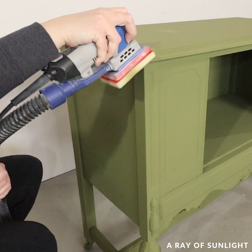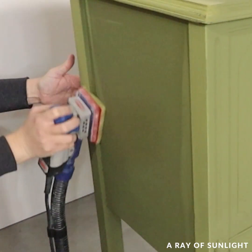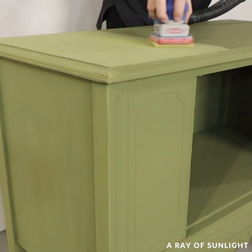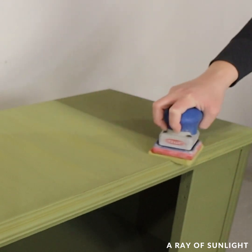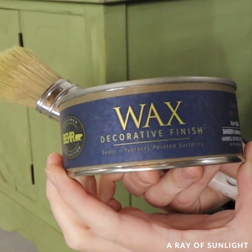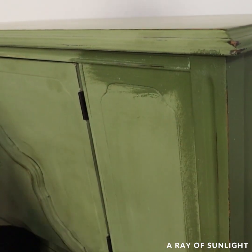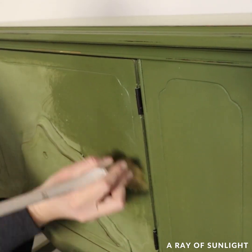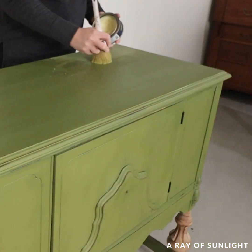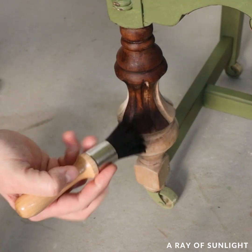Before I top-coated it I distressed all the edges and smoothed out the paint with a fine grit foam pad. To top coat I used Behr wax and their wax brush. And I used dark wax on the legs to stain them.